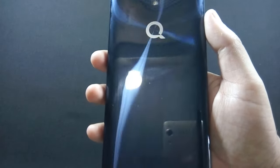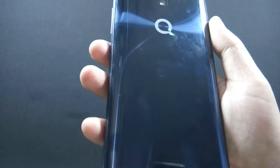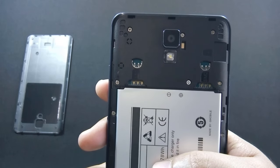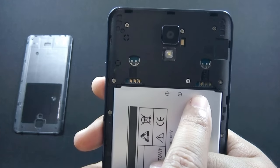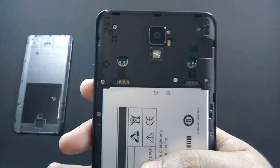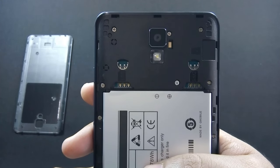The back cover looks like the Samsung Galaxy S7 and Huawei Honor 8, but it is made of plastic. The phone has dedicated dual SIM slots and a separate micro SD card slot, so you can use both SIMs and micro SD card simultaneously. The phone supports 4G LTE and up to 128 GB micro SD card.